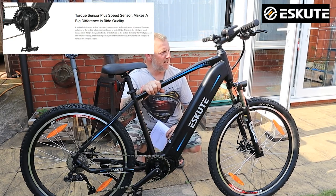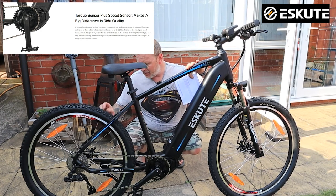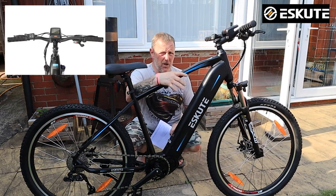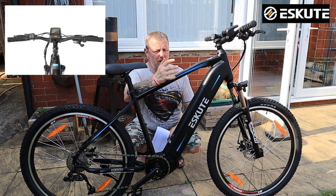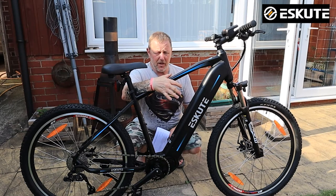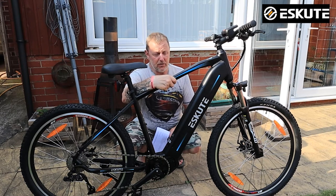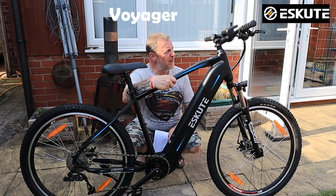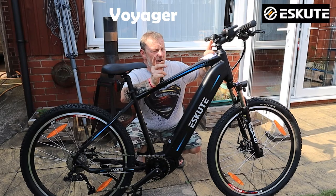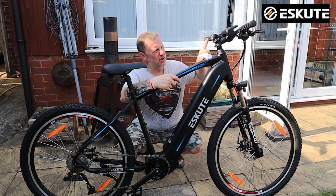There are a few things when you're putting this together: please check all the screws once you've built the bike. The brakes — when these bikes come, all the S-Cute bikes I've had, including the Wayfarer, the Natino, the Natino Pro, and the Voyager — all the brakes come on the wrong side.